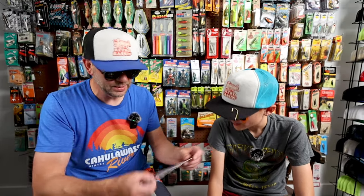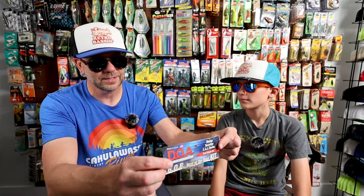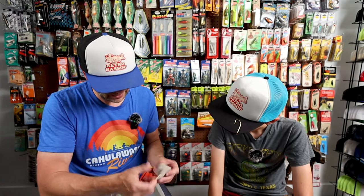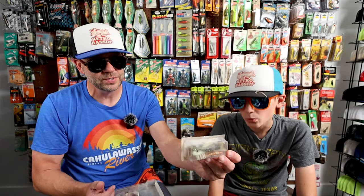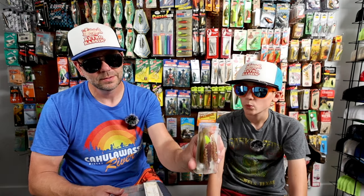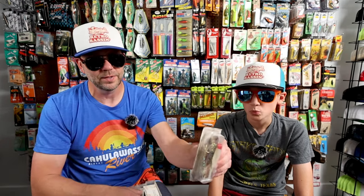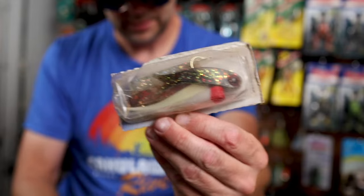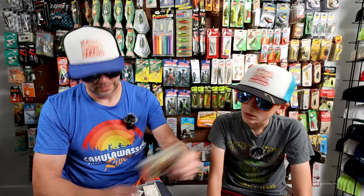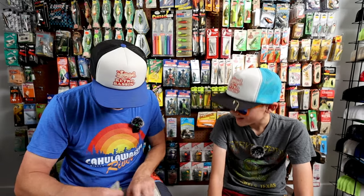We've also got some DOA lures here as well — the DOA shrimp Terrorize Cow series. We've got a couple of shrimps here — these are actually great baits. We've got some paddle tails as well, and then sort of the standard fish body — no paddle tail. So fish body, paddle tail, and the old shrimp. We'll have to put those on the old trout scout. Thank you, Edgar family — we really appreciate the kit and will definitely use some of this old school gold.